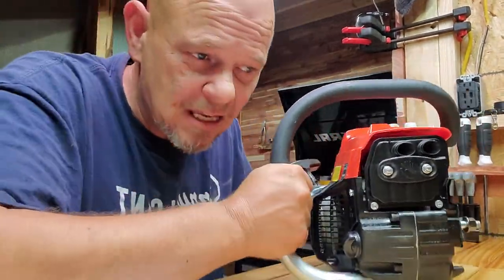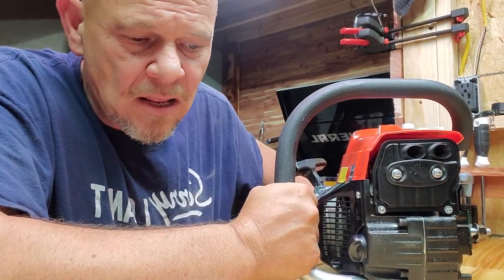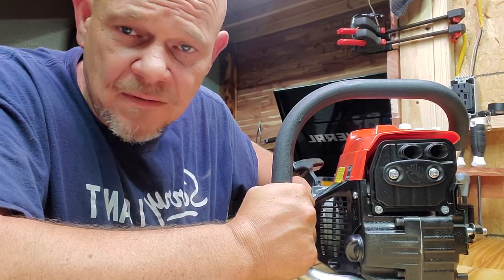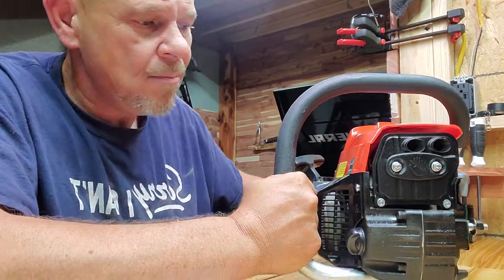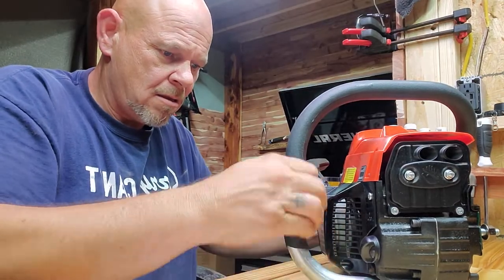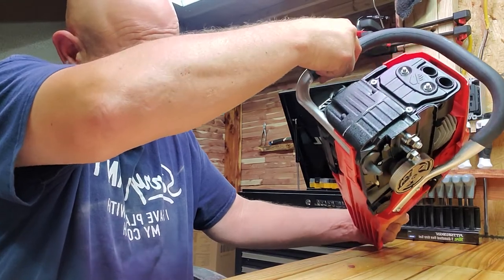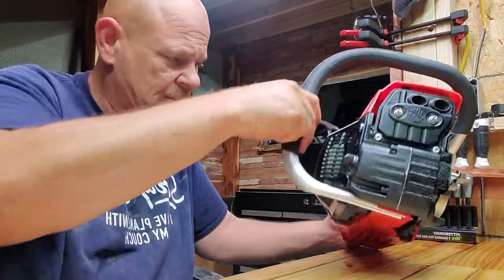The weight on this is ironically right there next to exactly what the Pinkway was — I believe somewhere around 15 pounds. It's a pretty heavy saw, but for a 60-something cc saw it should be. The bar feels better on this one.